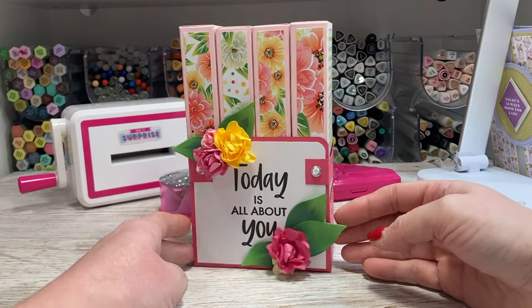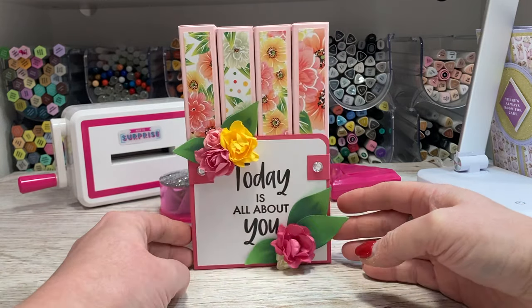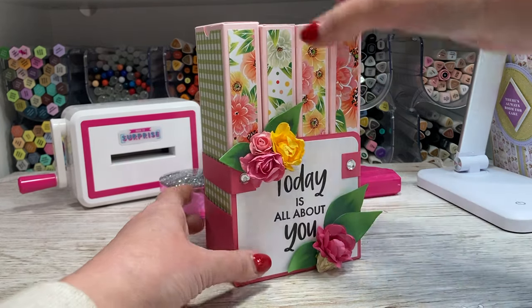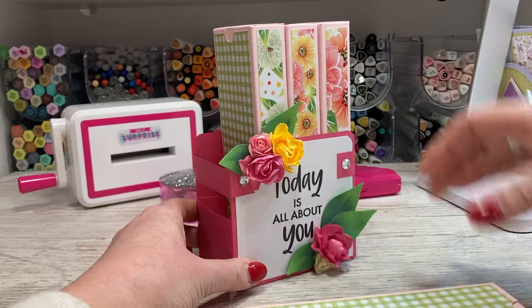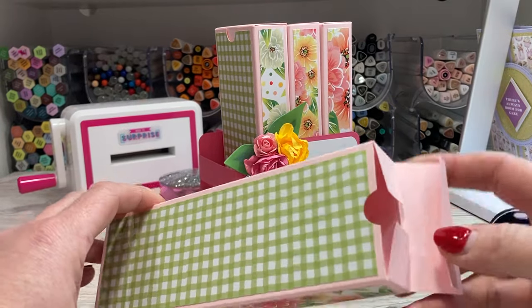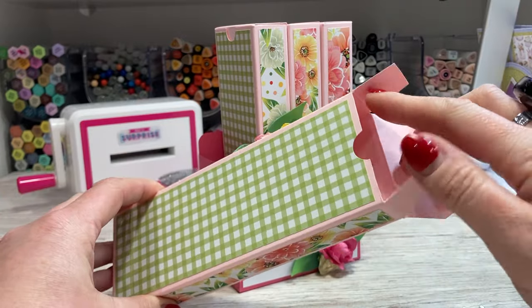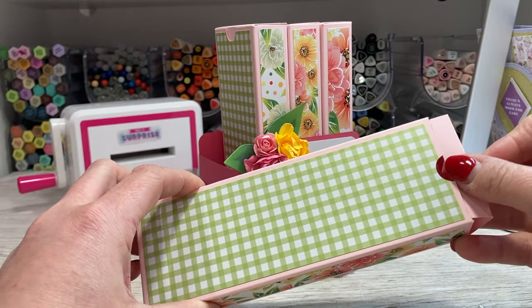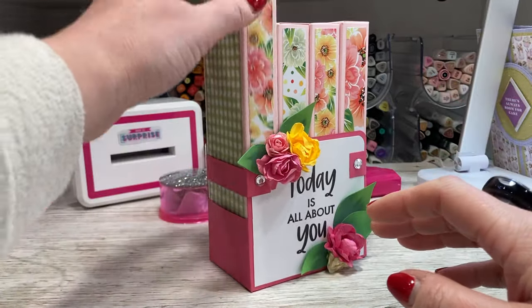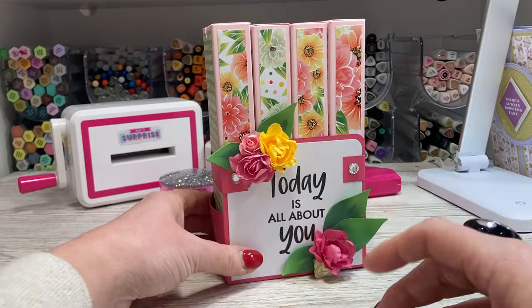Hey everybody, it's Sam here. Thank you for watching. Today I'm going to show you this really cool little box caddy thing that I've put together. It's four boxes and they are all held in this little kind of holster, little case. You can see inside there you've got loads of space - you can fill these with all kinds of treats. It's going to work with many occasions: birthdays, Christmas especially.